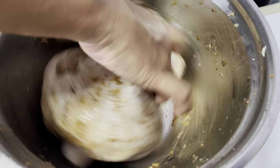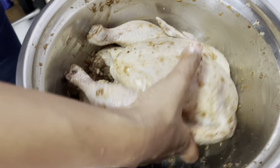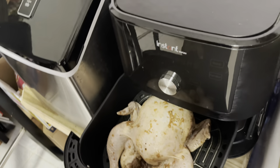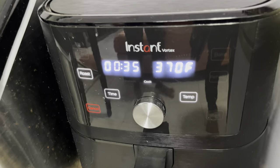So guys, we'll start to bake the chicken — we'll do the ginger garlic one first. We have the air fryer preheated and we'll add the chicken in and let it bake for 35 minutes at 370.